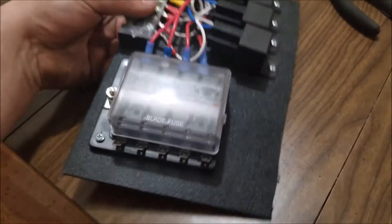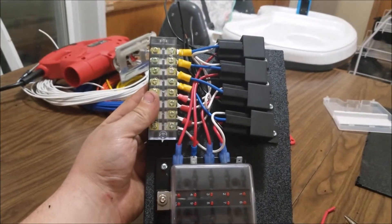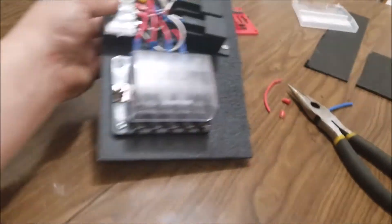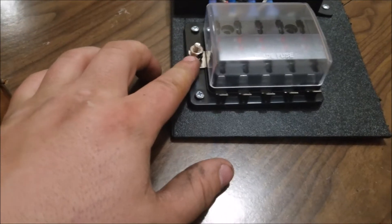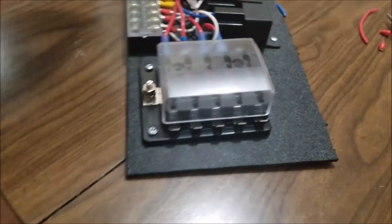Project done — I mean I could have cleaned it up a little bit better, but it's the first time I've ever done it. Pretty much power is going to go right here, it's going to power this fuse block, which is going to power these relays.